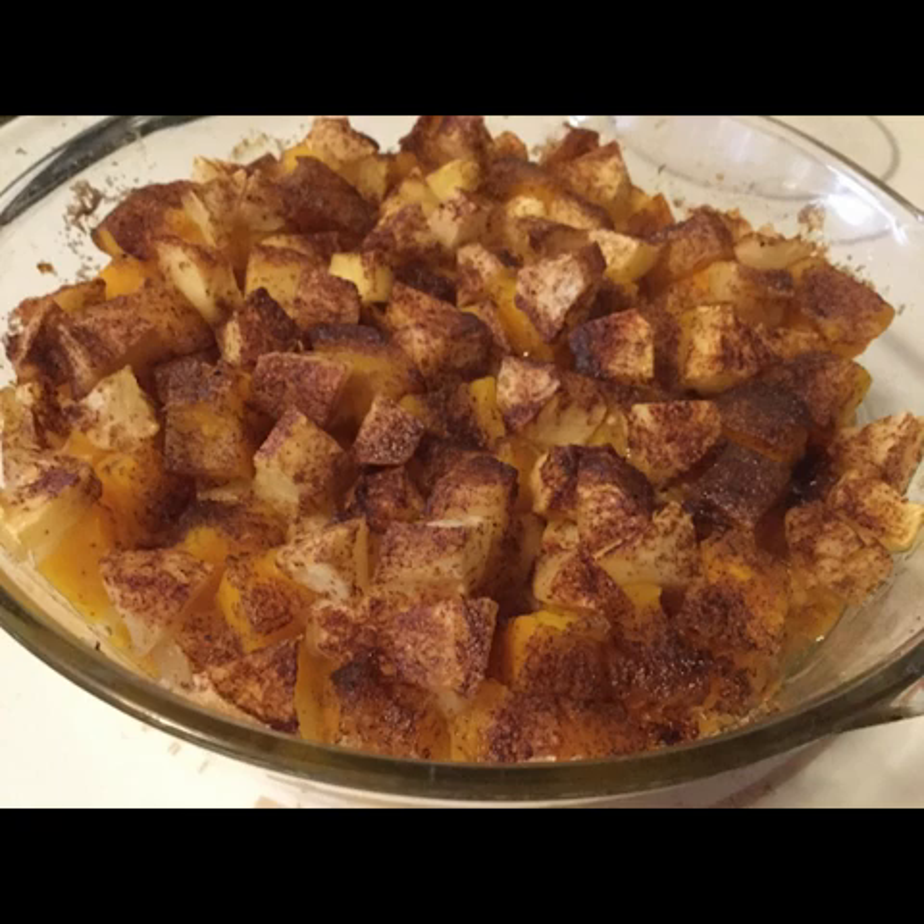The squash in this recipe is a butternut squash. You could also use a pie pumpkin. There are a lot of varieties of squash, and some of them are better to eat than others. But I guess the thing with pumpkins is you can use any pumpkin to eat.